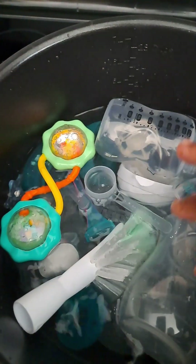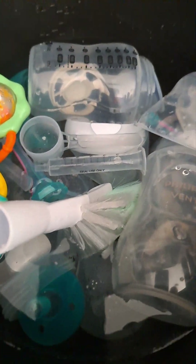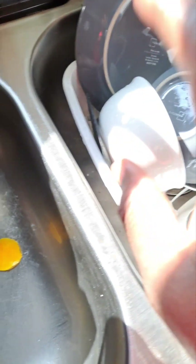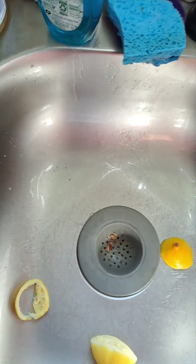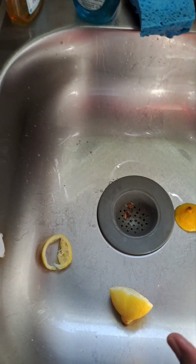I wash it first with dish soap and I use a brush. In my dish soap, no matter what brand I buy — the liquid dish soap you use for your dishes — any brand I buy, I put a little bit of bleach in it.